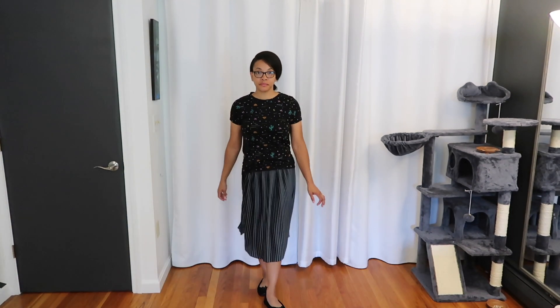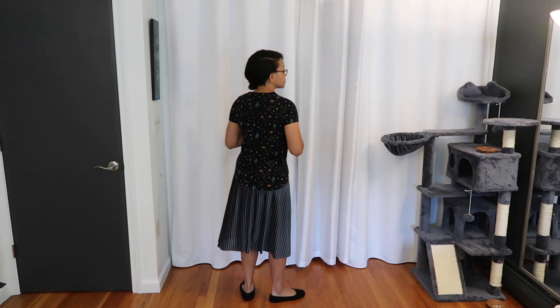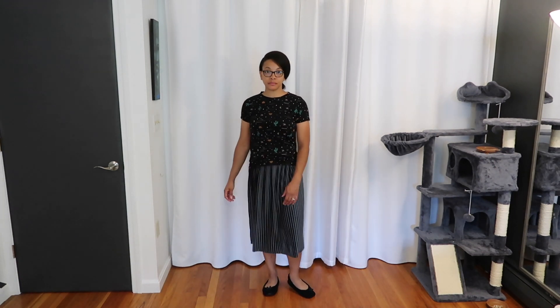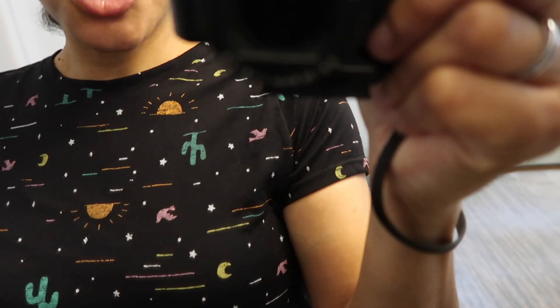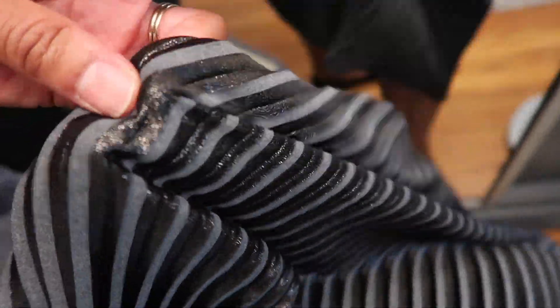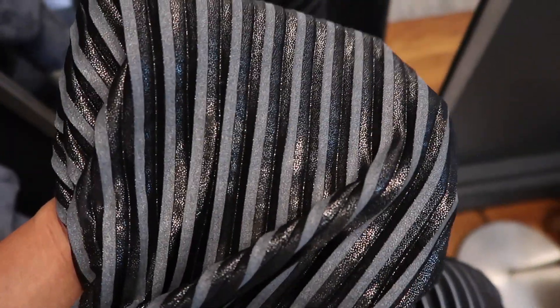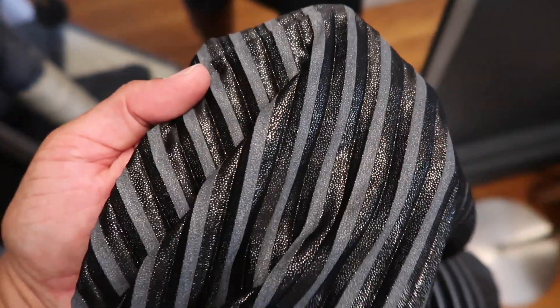I might show some footage of the pieces getting connected, but either way it'll be a nice little transformation to see how they look once sewn together. Just to give a quick close-up — this shirt is a cotton material. The skirt is this shiny material with shiny pieces and gray, and it's very loose and flowy. It kind of has a pleated aspect with folds, and while it doesn't stay pleated it does have pleats ironed in.